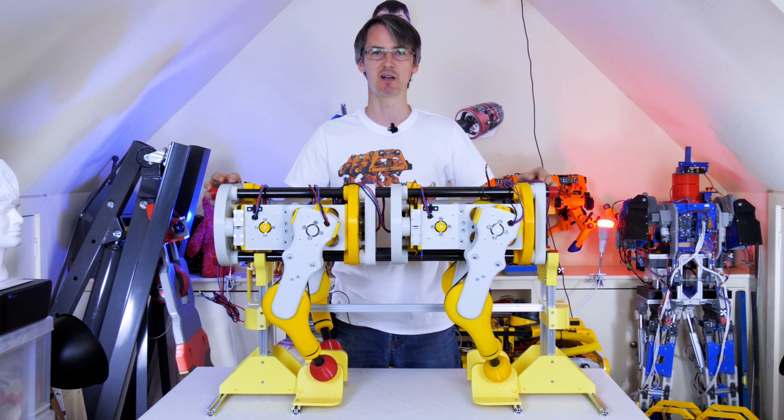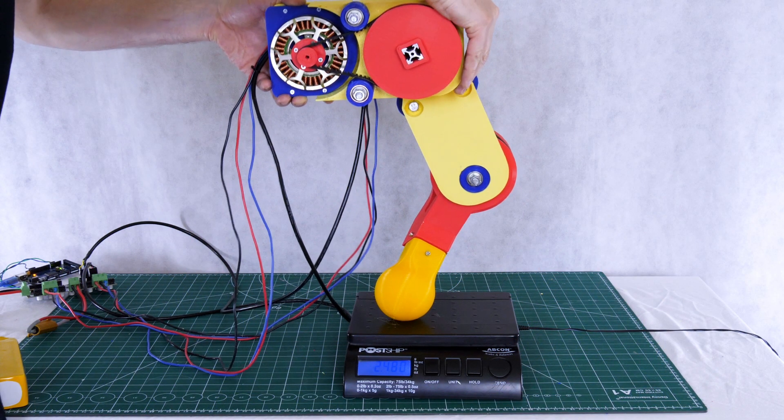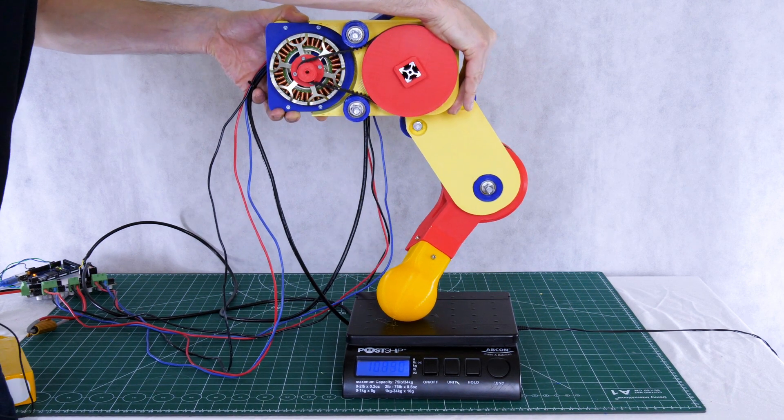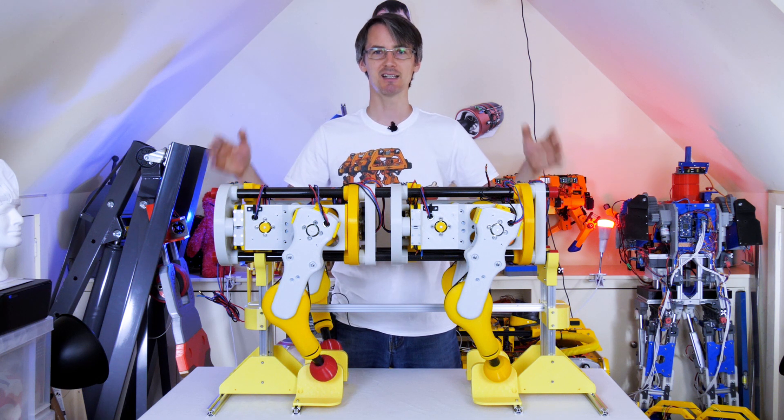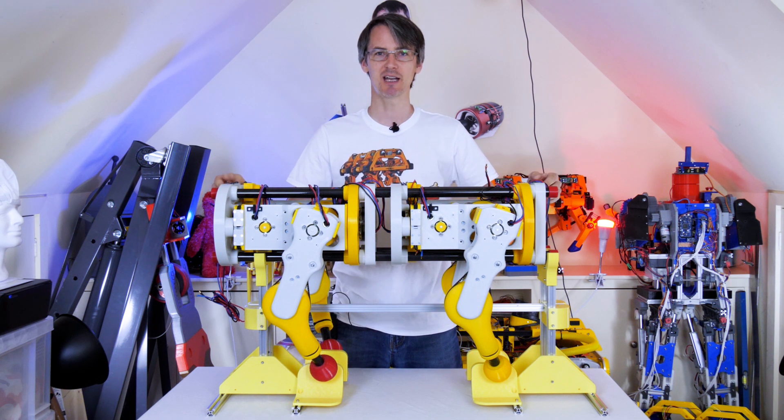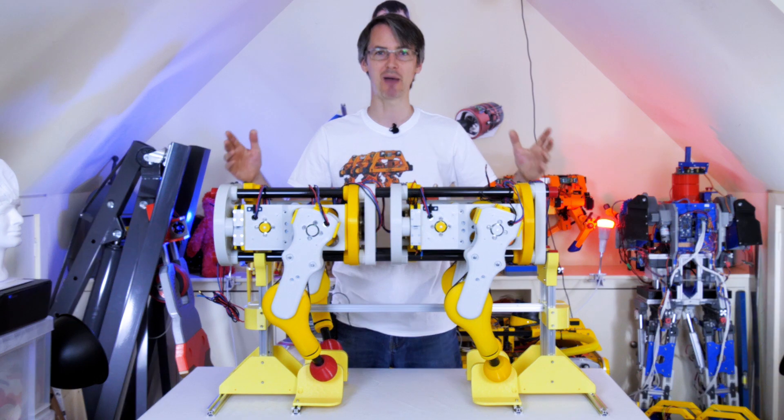Don't forget to check that out as well as the one before, where we built a single test leg to work out how much load we could put on the top. And that's how we drew the conclusion that this is probably going to work okay, and it's definitely fast enough as well. Today we're going to put the electronics in and hopefully power it up.